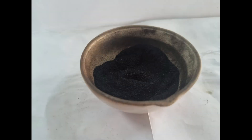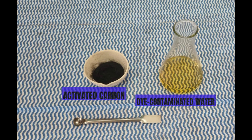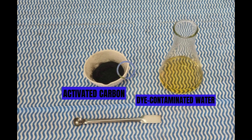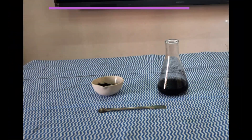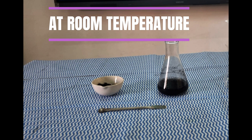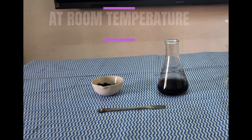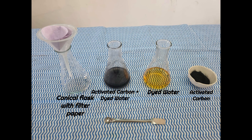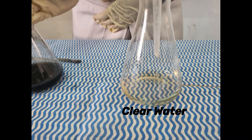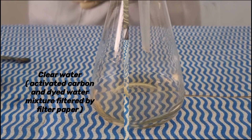Activated carbon has multifaceted applications in energy, environment, and medicine. We used activated carbon to treat dye-contaminated water. We added some amount of activated carbon to the dye-contaminated water and kept the resulting solution at room temperature for 30 minutes. After 30 minutes, the color intensity was reduced significantly, showing effective absorption of dye by activated carbon. In this way, activated carbon can be used to remove different types of impurities and purify water.